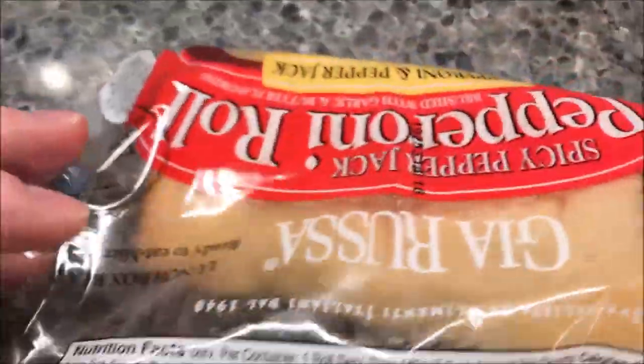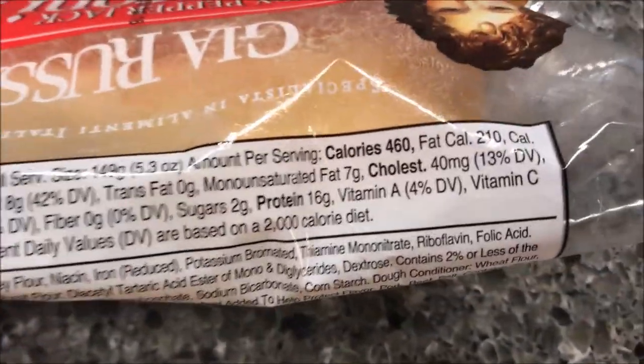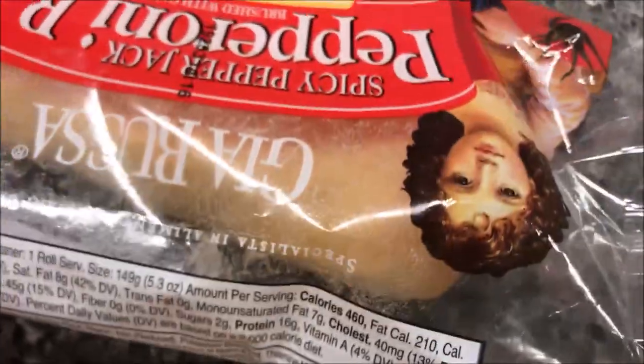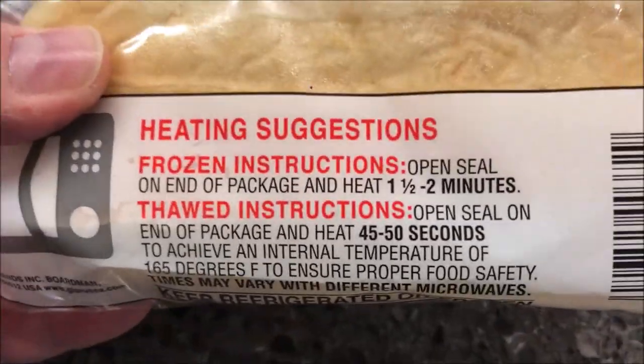Let me find the calories — it's 460 calories. That's a small sandwich for such a high calorie count. I have thawed this out; you can do it from frozen as well.